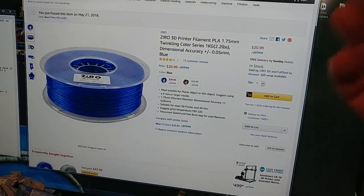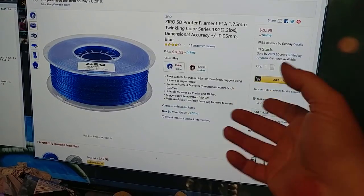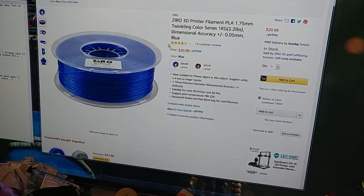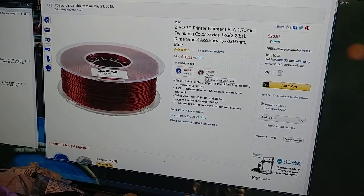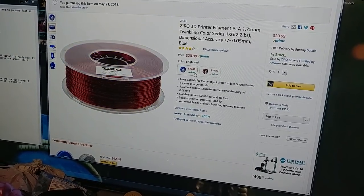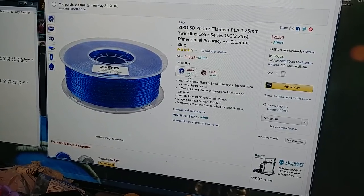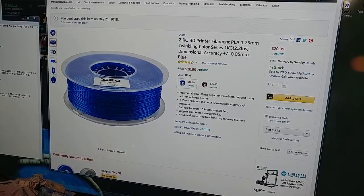Also an honorable mention — this is not on sale, but it's available again. This is always out of stock: the Zyro Twinkling. I ordered three of each just because I love my Zyro Twinkling filament. If you've seen my Zyro Twinkling prints, you know this stuff is absolutely mind-blowing — it's so pretty. Here's the blue and the red, $20.99. Just letting you guys know it's available again.